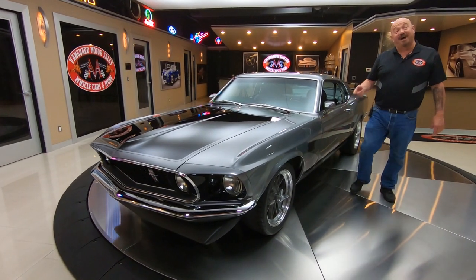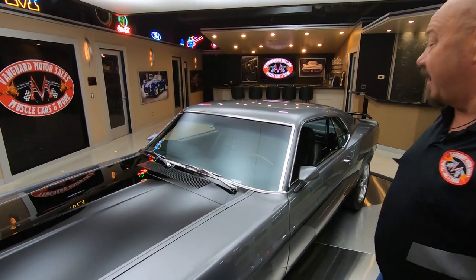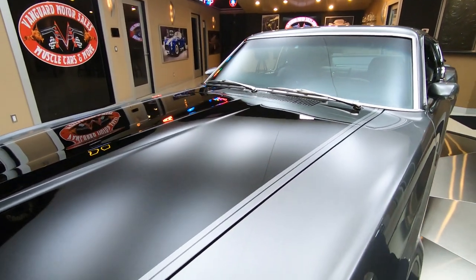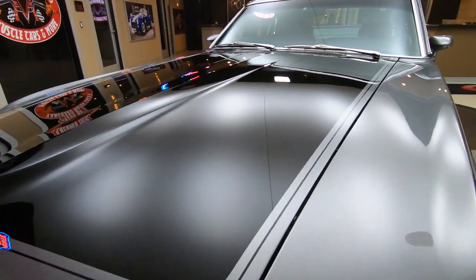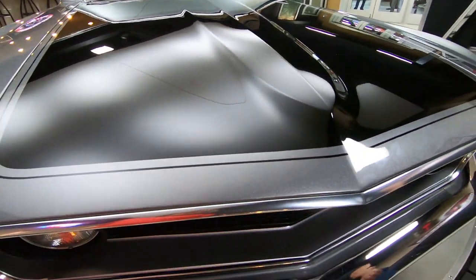Welcome back to Vanguard Motor Sales. I'm Greg and this is a 69 Mustang Boss Tribute Car. They've done a beautiful job building this car inside, outside, bottom side, the whole nine yards — and wait till you see under the hood. We got a little surprise for you under the hood.